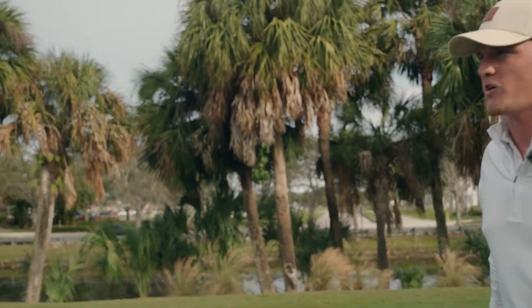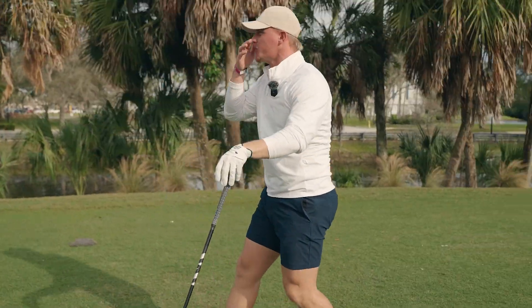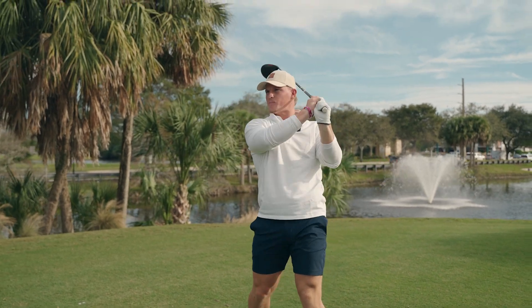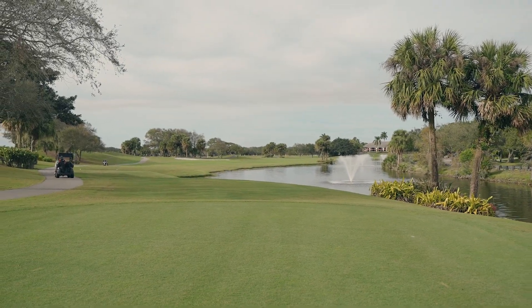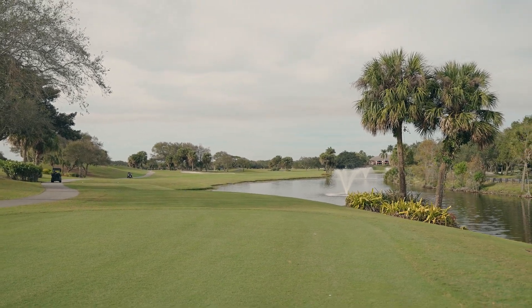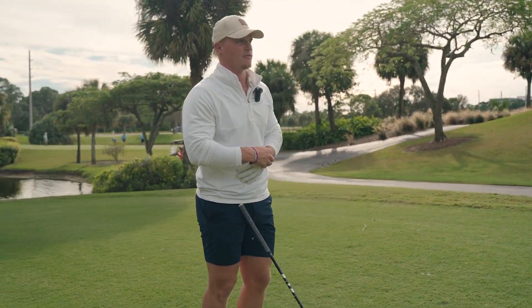We got a par four here — I think it's a little bit of a long one, like 430 or so. There's water on the right hand side, so I'm probably gonna hit this over towards that left side. If I do miss it, it's gonna be by the cart path rather than the water. I'm gonna hit that nice beautiful fade and try to peel it off that left rough.